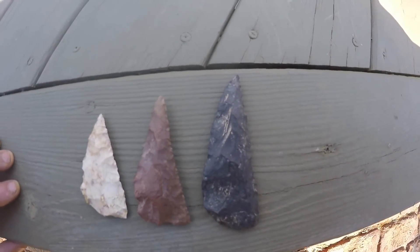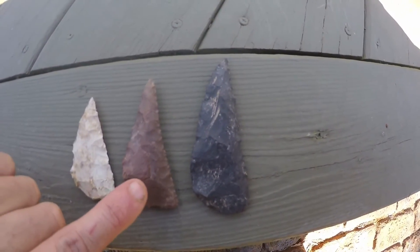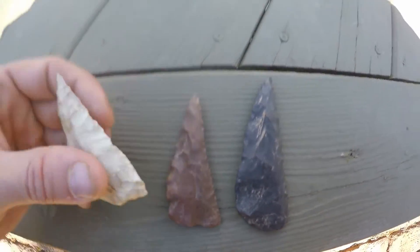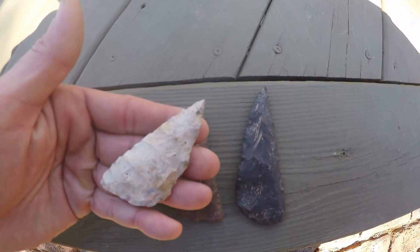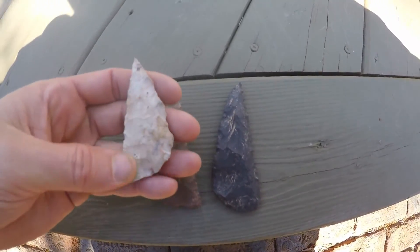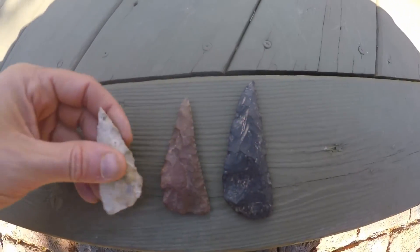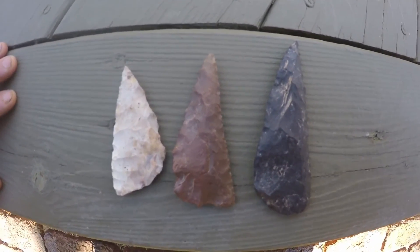I would guess all three of these are made of river pebbles. This one definitely is. This one as well — a heat-treated river pebble. And this one might not be, but I would guess it's a river pebble. It's really nice flint — it could be really aged Flint Ridge, but I'm not sure. I'd say all three are river pebbles. Hope you enjoy it — later.